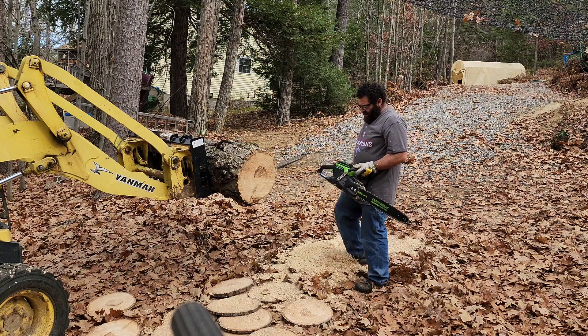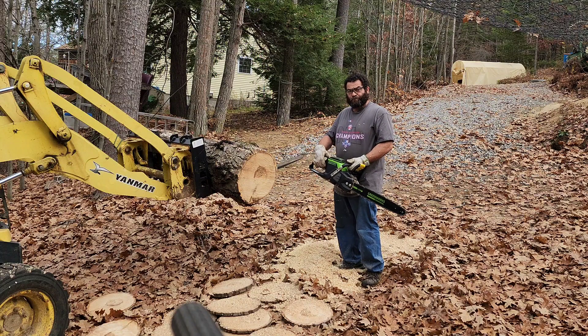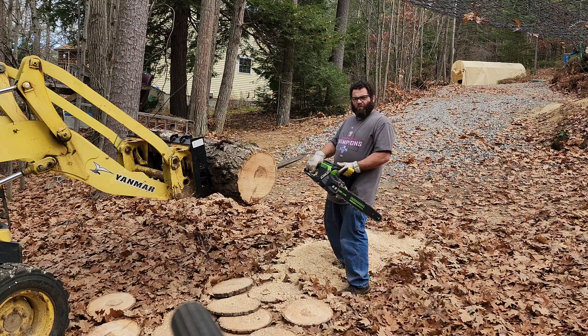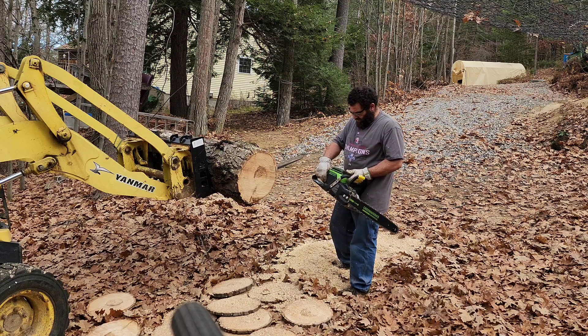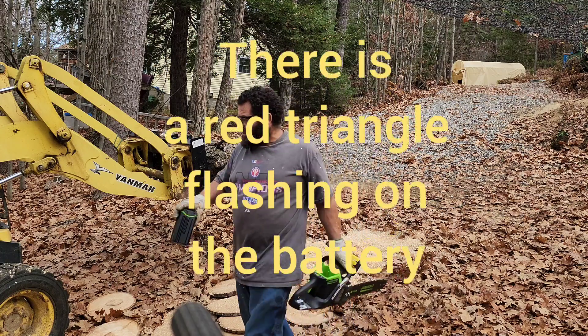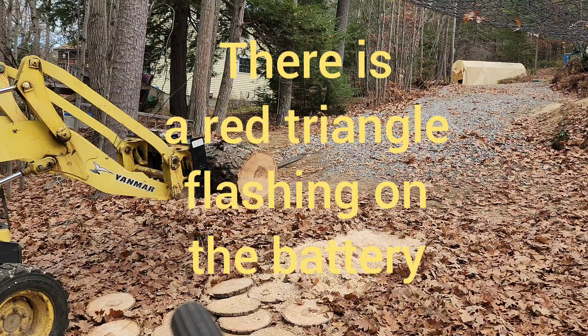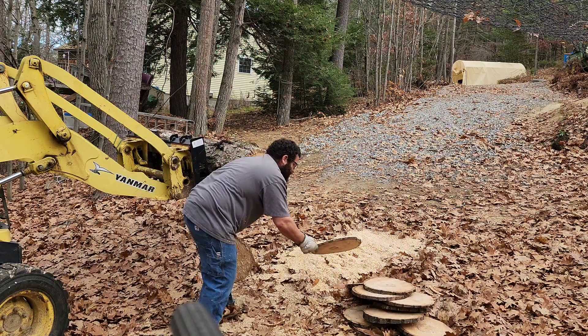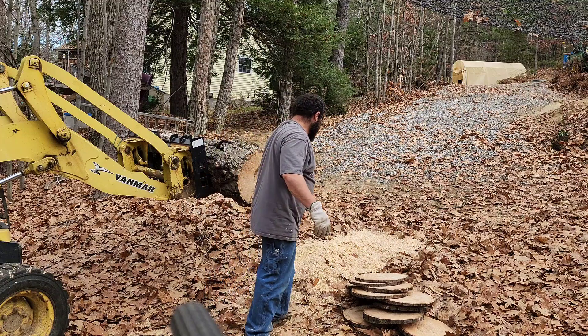The battery says it's overloaded — 34 percent left, but the battery says it's overloaded. So we'll give that as the test result, because that's how long you can continuously cut before you run into a problem. Thirteen, fourteen cuts.